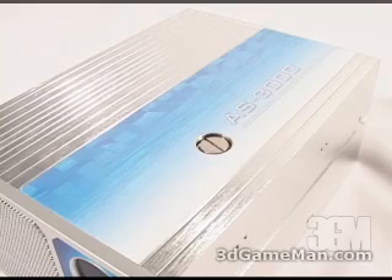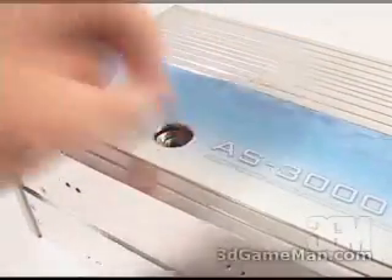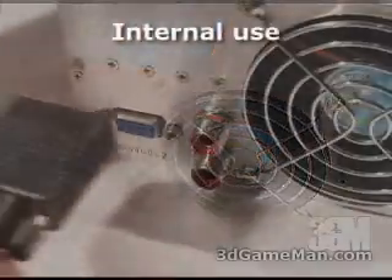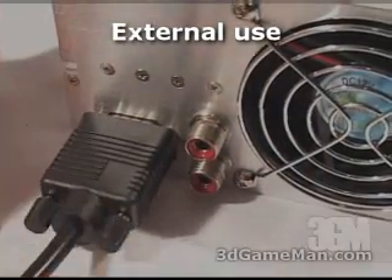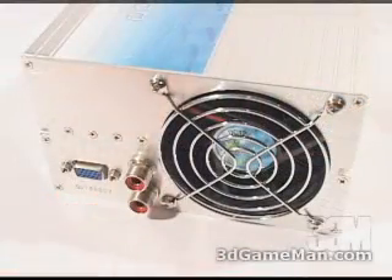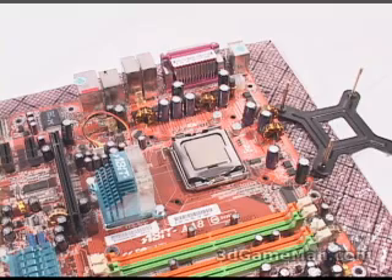At the top, there's a waterproof safety cap — this gets removed when filling the unit with distilled water. At the back of the unit is where the multi-function power cable gets connected. The two tubes note the direction of flow in and out, and there's also an 80mm fan at the back.